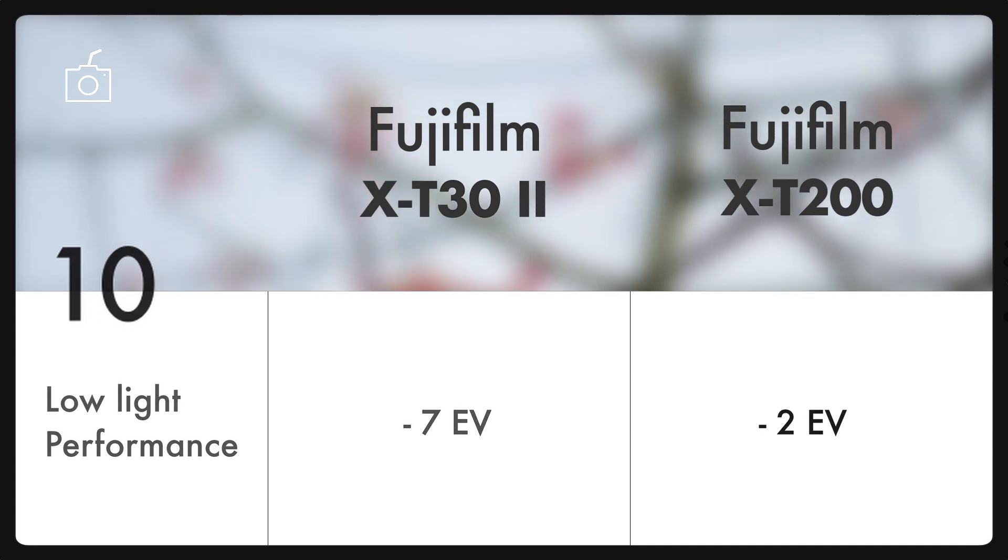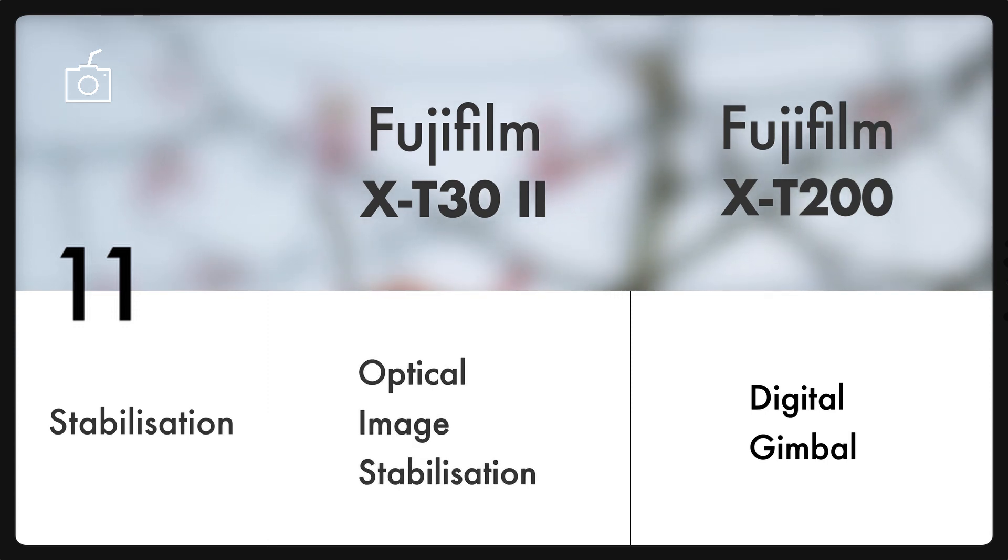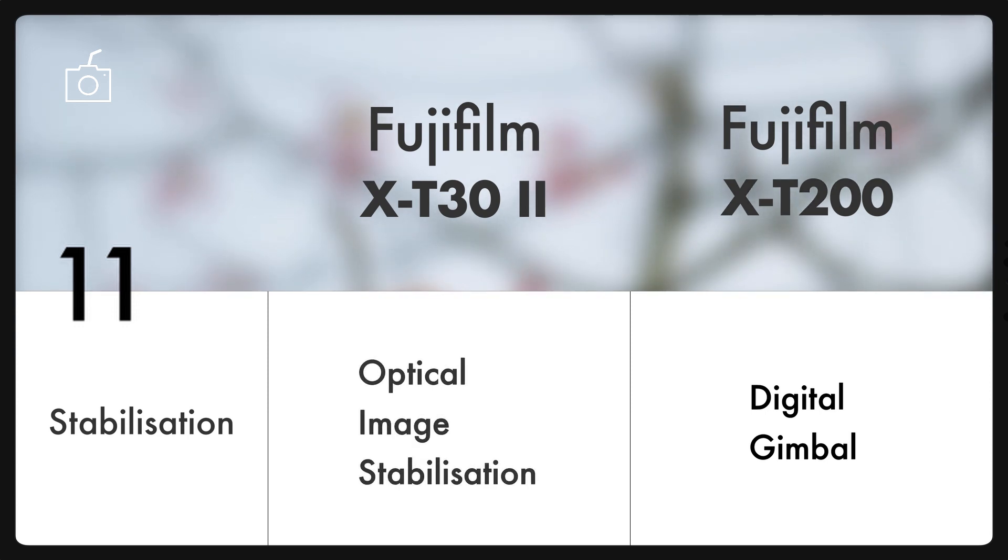That's way better than the X-T200. And surprisingly, the X-T200 has digital image stabilization, also known as a digital gimbal, but the new X-T30 Mark II has to rely on the OIS offered by attached lenses.